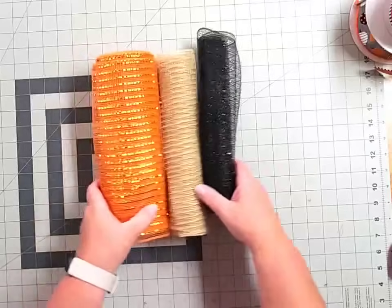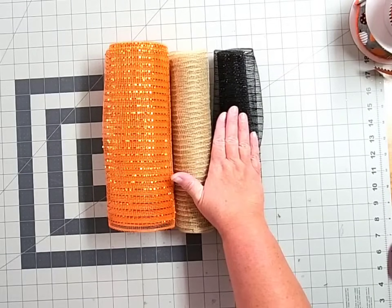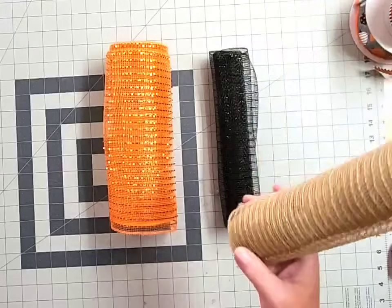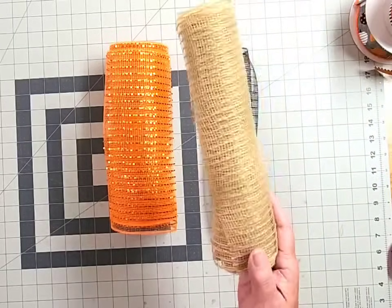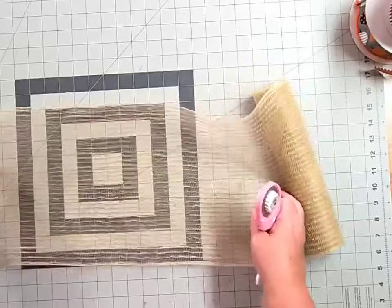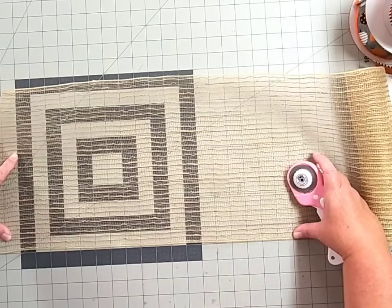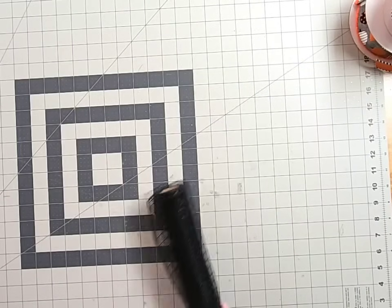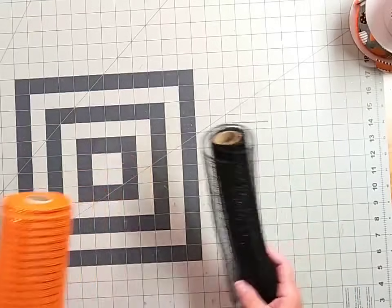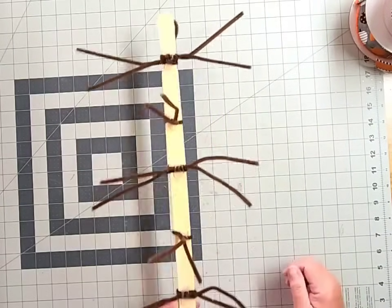For this door swag we're going to use three different types of 10 inch deco mesh: a solid metallic orange, a burlap, and a solid black. We've got eight pipe cleaners that we'll be adding deco mesh into. We're going to add a burlap piece to every single set of ties, so we need eight cuts of burlap at 20 inches in length. Then we'll cut four 20 inch pieces of the orange and four 20 inch pieces of the black. Once you've cut all your deco mesh pieces, bring your paint stir stick back to your work area.